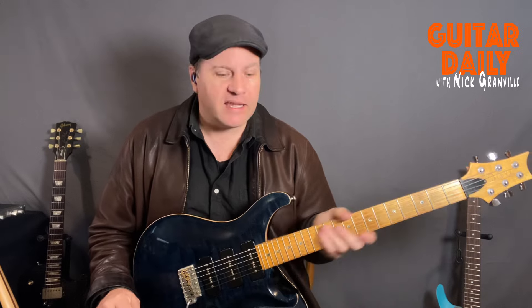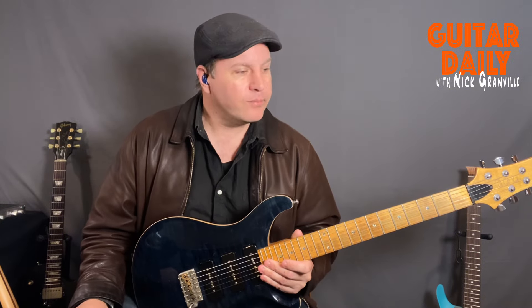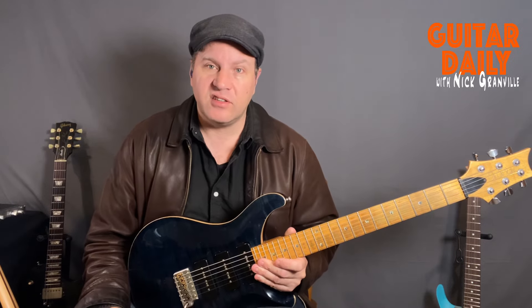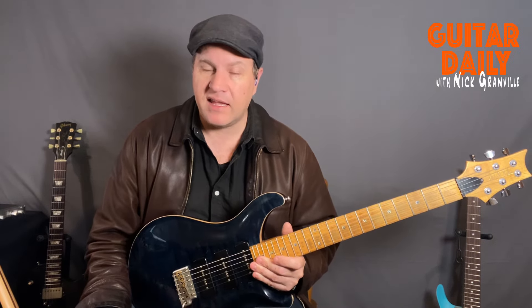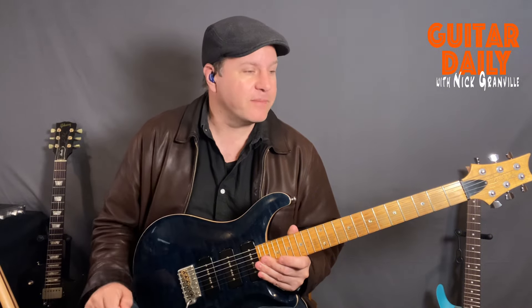YouTube is an amazing resource in that way. You can go and see the real-deal people playing it and figure out how they did it — because nothing's impossible if somebody has done it. Unless they cheated and used a computer to create something you can't physically play, which has been done. I've played recordings for a certain composer who wrote music that you just can't physically play on the guitar.